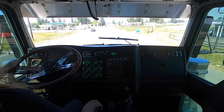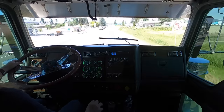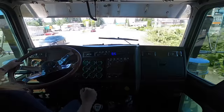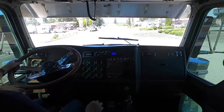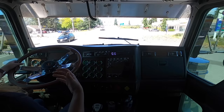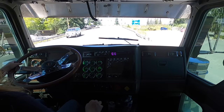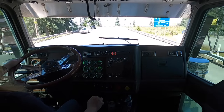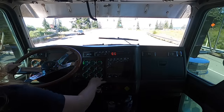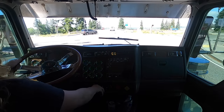Sometimes when you let the RPMs drop too far without downshifting, to get it out of gear you have to give it a little oomph with the accelerator to push it out. Nobody ever told me that — I just figured out that if you're in too high a gear and your RPMs are low, just give it a little oomph and pull it out and it'll pop right out.